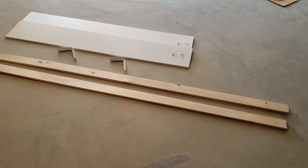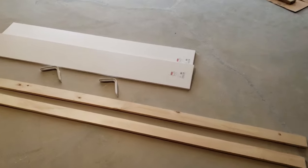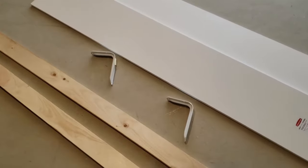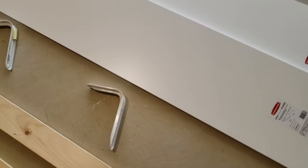I started off with some 1x4x10 feet boards — two of those. I had two support hangers, and then I had a 12x6 feet Rubbermaid shelving board.